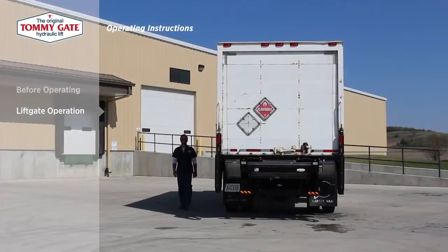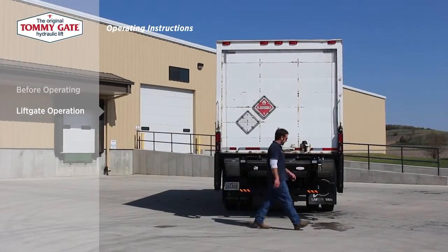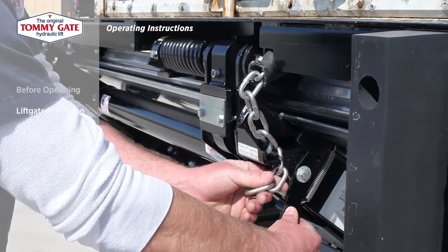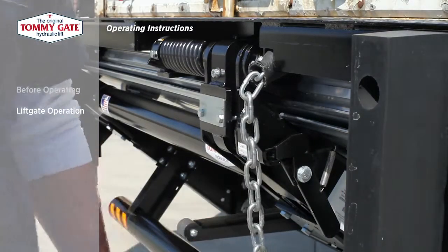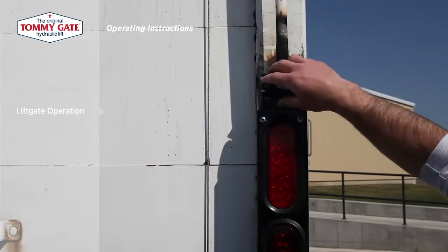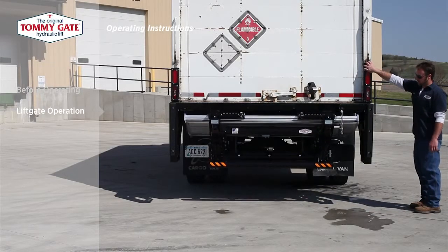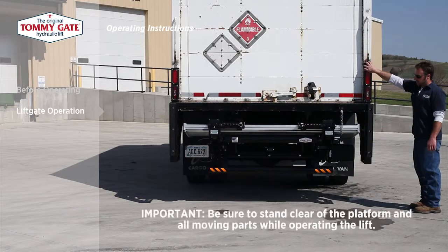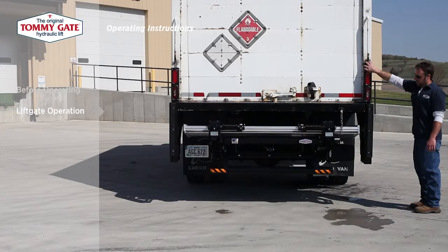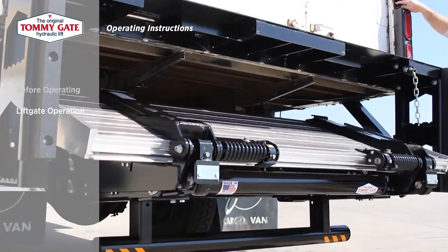Liftgate operation. To begin using the lift, first disengage the latch chain from the safety latch. Then activate the control. To open the platform, hold it down on the control toggle switch. Be sure to stand clear of the platform and all moving parts while operating the lift.